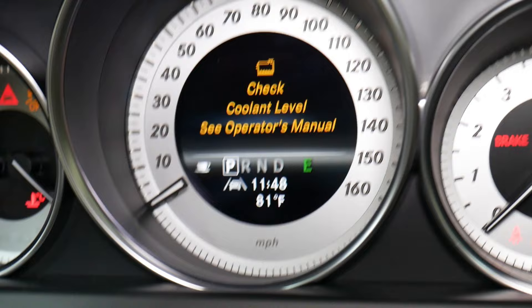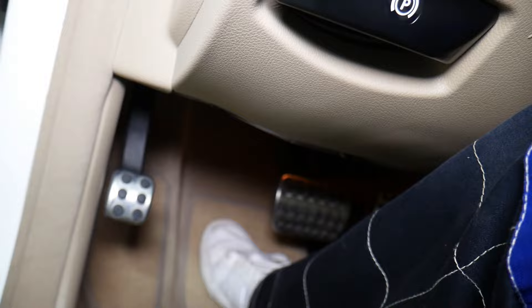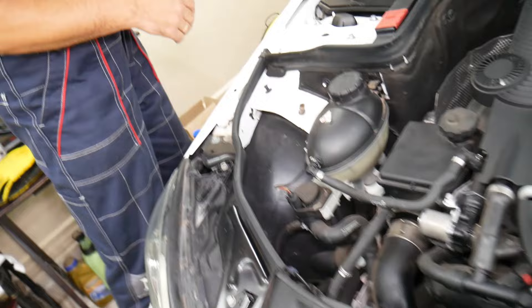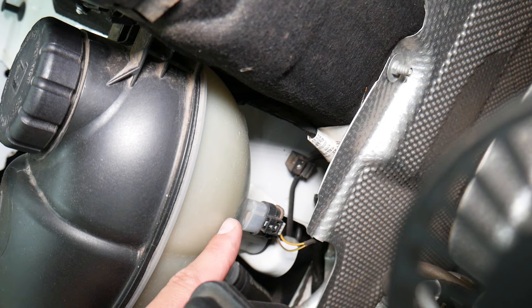So what can be causing that and how do you get rid of it? First, never check coolant level when the engine is hot. Let the engine cool off for a few hours — I'd recommend even overnight — and then check it in the morning. If you open it while hot, it can spray hot coolant and severely burn you. Right here is the reservoir. Before we add coolant, let me show you: you do this only when it's cold. You have a sensor right here that is detecting the coolant level.